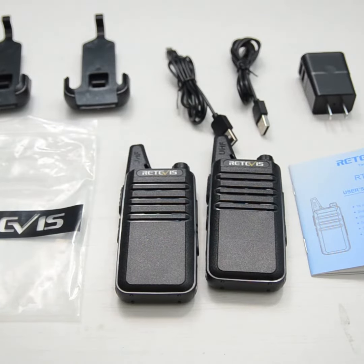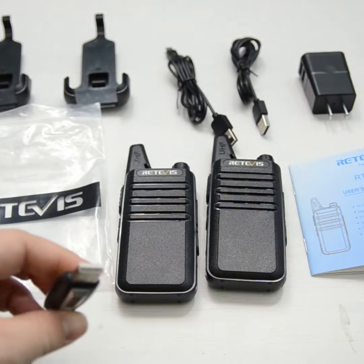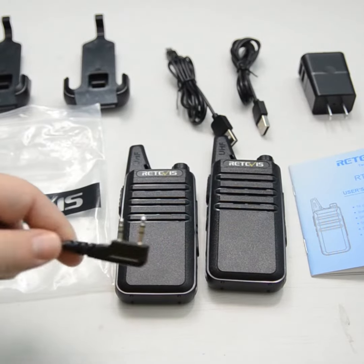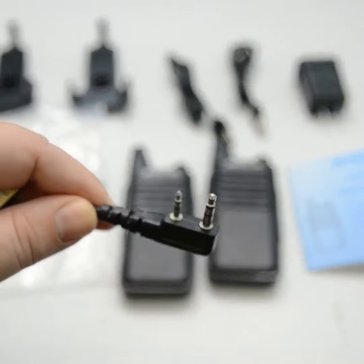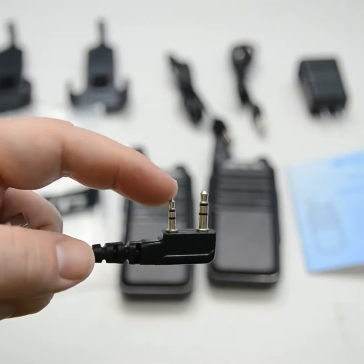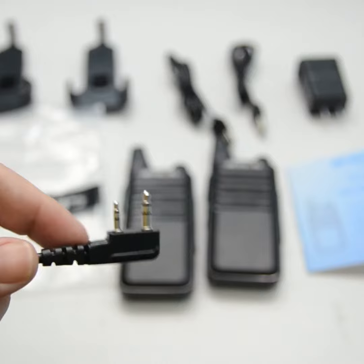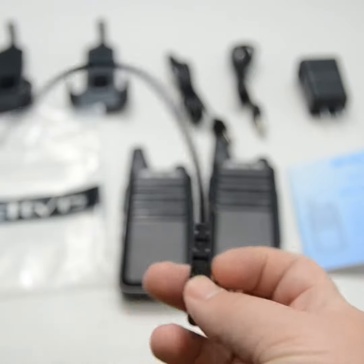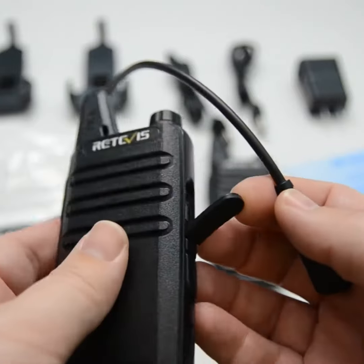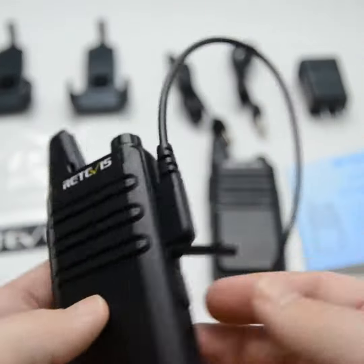To begin programming, the first thing you want to do is take the programming cable out of the little package they give you. It's USB, so you plug the USB end into your computer. The other end plugs into the radio — it looks a little weird, but that's because it uses the microphone and speaker port to communicate back and forth between the radio and the computer. I'll plug this in here just to show you — pull off the top cover, take the plug and match it up with those two plugs, and snap it in. Make sure you do this when it's off.